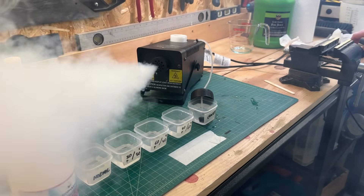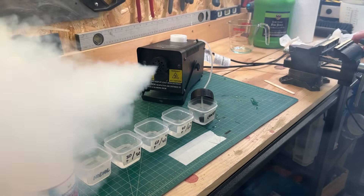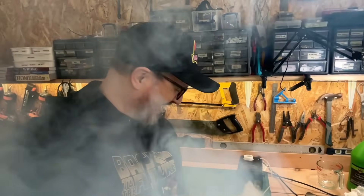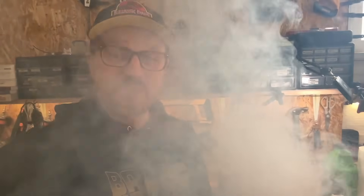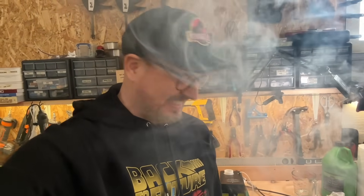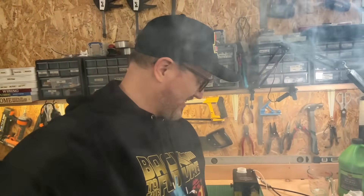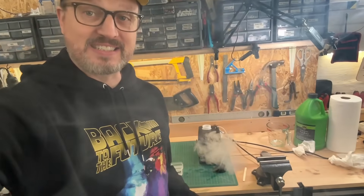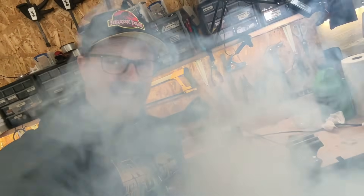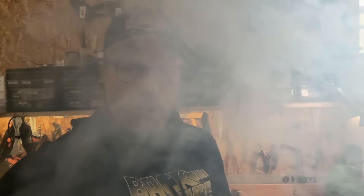I'm going to suggest that it's definitive based on this. That is insane. This smoke will fill the room in seconds — literally crazy. Now that is what a smoke machine should do.